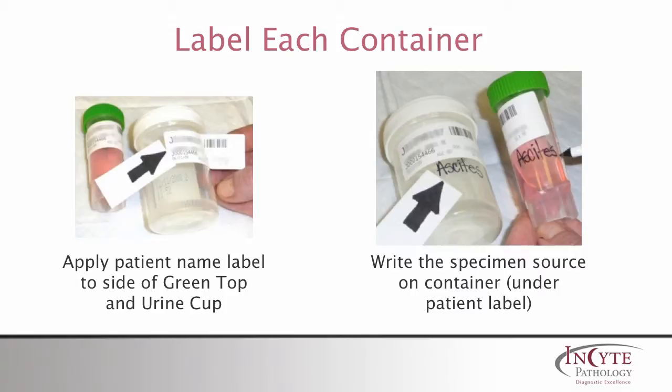Apply the patient name label to the side of both containers. Write the specimen source on both containers below each of the patient labels.